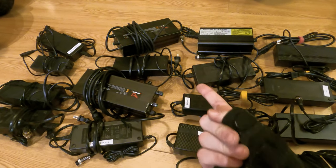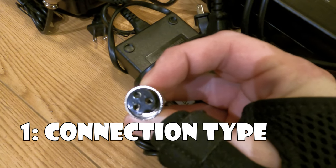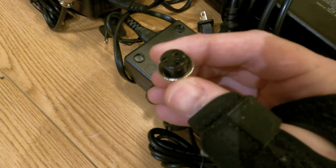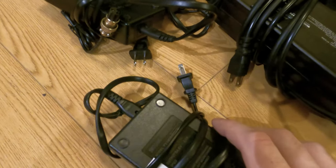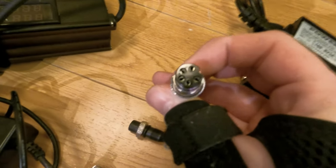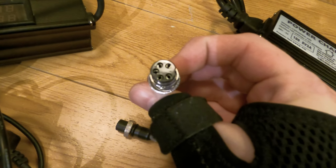First of all, the type of connector that they have. Scooters generally have GX16-3 connectors, which means there are three prongs that look like that — they have a little threaded piece and you plug it into the port on the scooter and you're good to go. Unicycles, on the other hand, are going to have a GX16-5 connection, which is basically the same type of connector but with five pins instead of three.